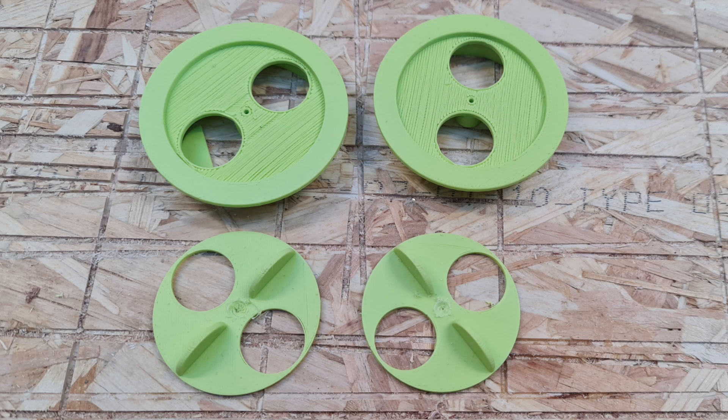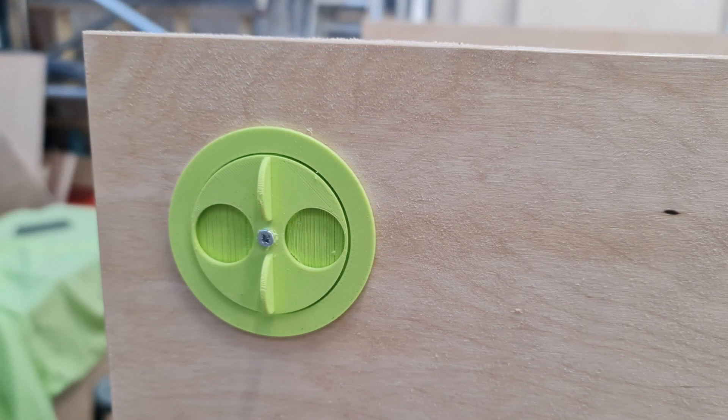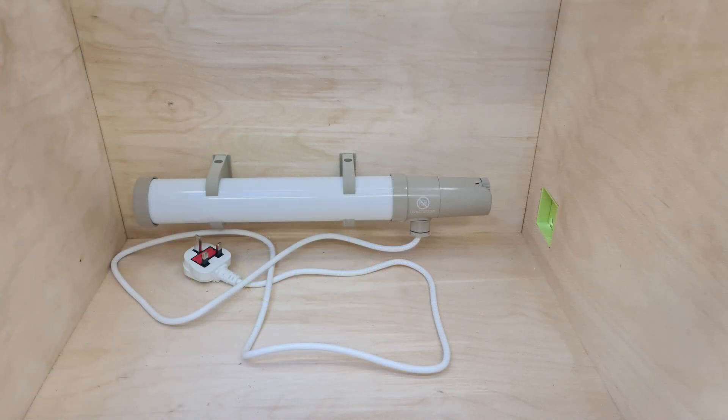Not knowing whether it would become too hot, I installed two 3D-printed vents centred at 60mm in and down from the two front corners. I made them to suit one of my hole saws — a 47mm one I recall. I also 3D printed and fitted a cable management port at the back right-hand side of the frame.